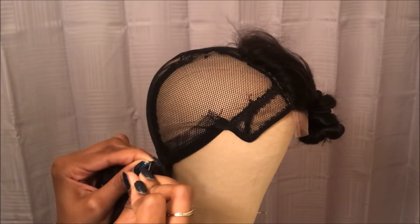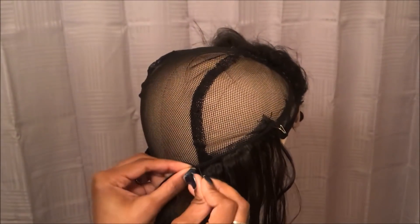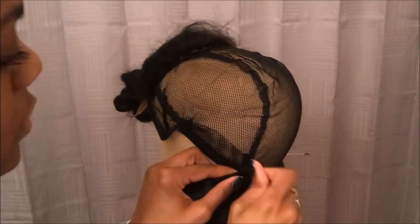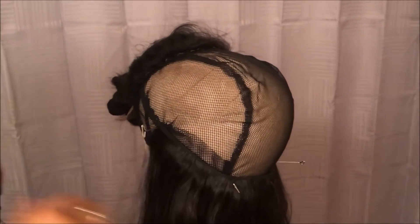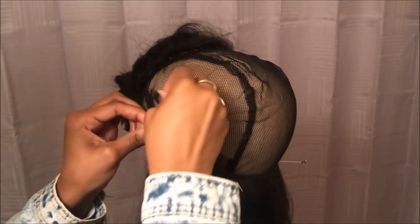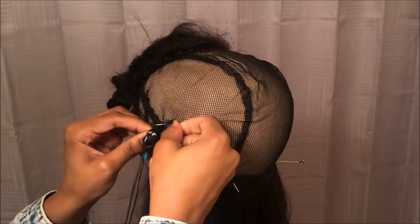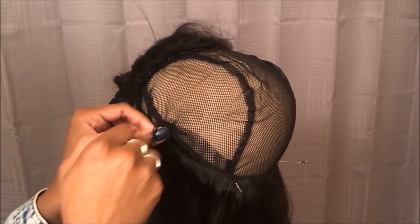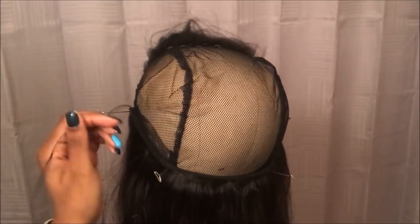Now I'm going to start sewing the tracks on. I'm going to keep the bundle folded in half, pin them at the bottom part of the wig cap, and pin all the way until I get to that little flappy part. I'll pin the first track there and cut it off. Then I'm going to sew through the weft a few times on the end to secure it, and then sew around the weft all the way through to the other side. Every time I get to the end, I sew through the weft.